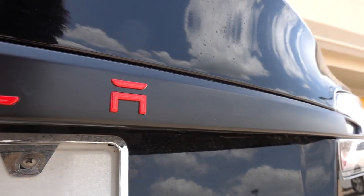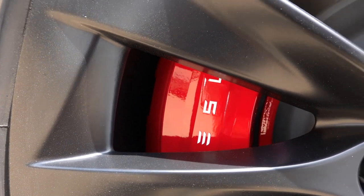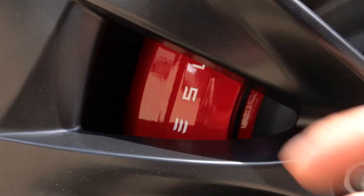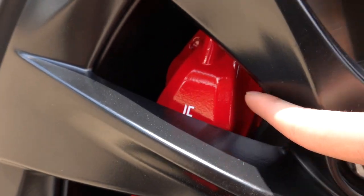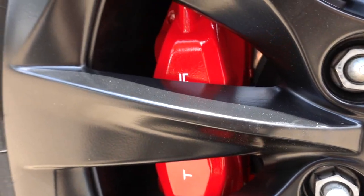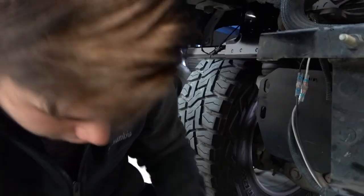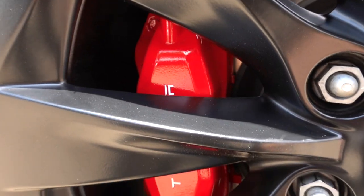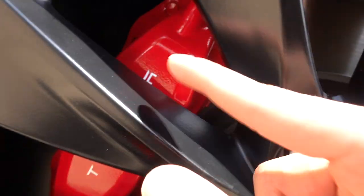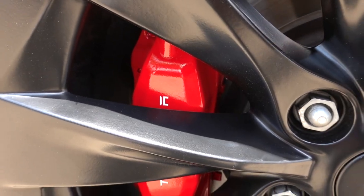We wrapped the trunk strip satin black as a nice accent piece. We also painted the calipers red to match the badges, and did custom Tesla lettering so it looks OEM. Just so you know, this is not spray paint — this is actual automotive paint. Some shops are literally buying spray paint from Home Depot and spraying it on your car, but that's not what we're doing. This is actual automotive paint — higher quality, a lot glossier. The Tesla badging is actually in the paint so you can't peel it off — it's going to last a long time.